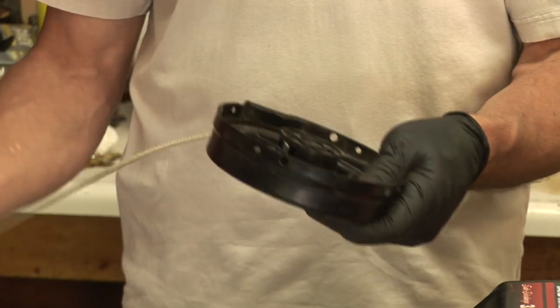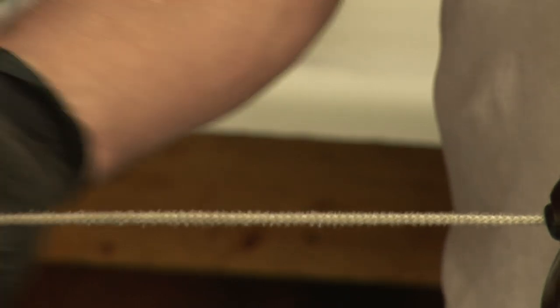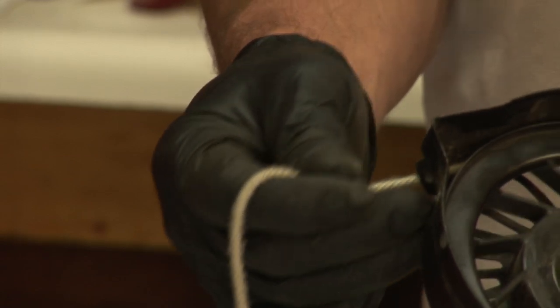Often the rope will break. This one is showing some signs of fraying — they start wearing. This wear is usually caused by the eyelet on the handle.